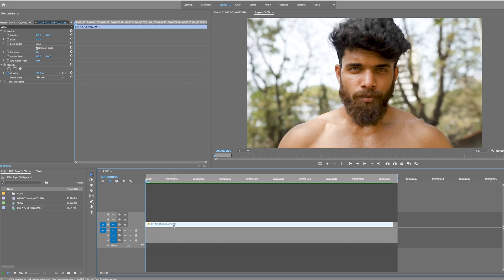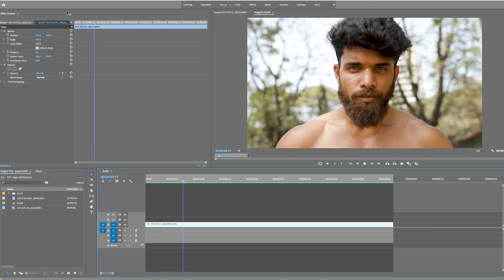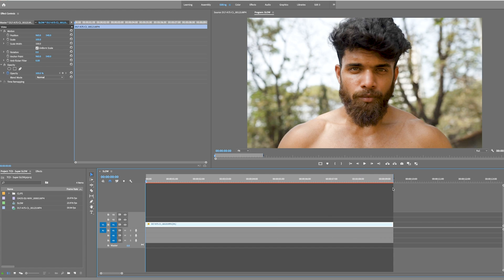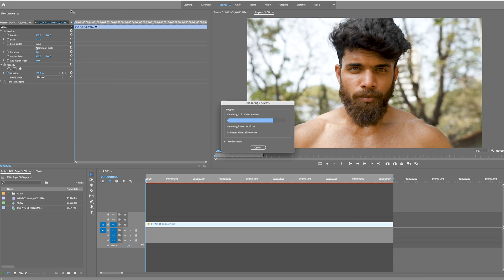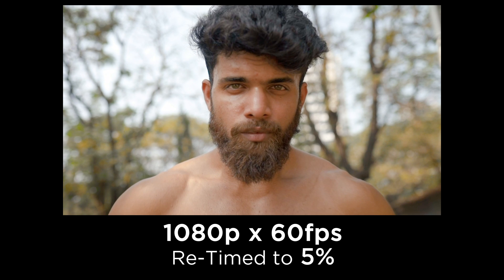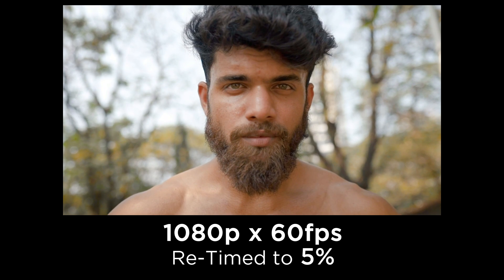Let's give Premiere just a little bit of credit on this one. Let's push this clip down to 10% and see how it performs. Wow. Let's get a little bit crazy — let's go completely mad and push it to 5%. Look at this, this is insane. 5%! This should only go down to 40%. This is absolutely insane.